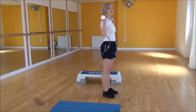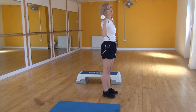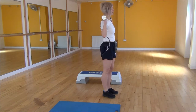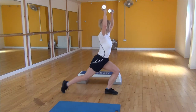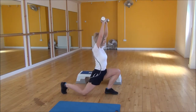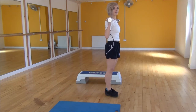For the reverse lunge, you're going to take a big step back, dropping your back knee down towards the floor, making sure that your front knee doesn't go past your toes. As you drop down, you're going to be pushing the weights up above your head and bringing them together. So it's a big step back, bring your weights up, step forward, and bring them back down. Make sure you get the timing — bringing them up and dropping down as you step forward.